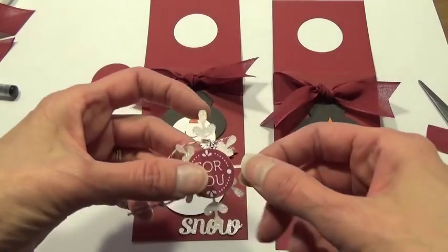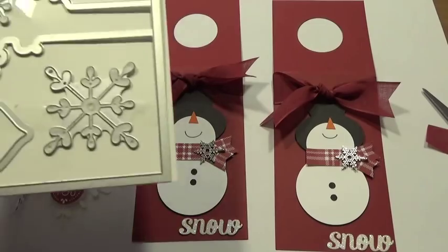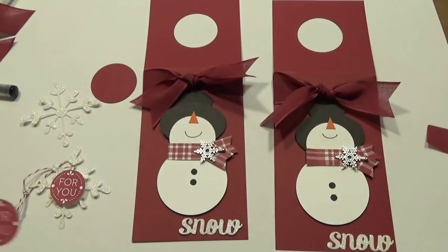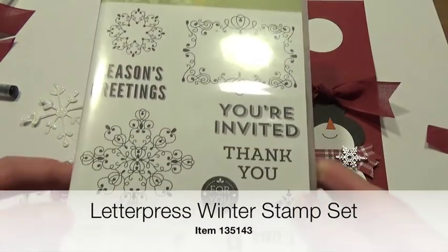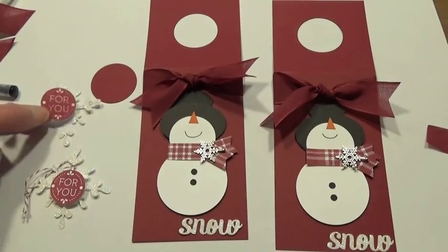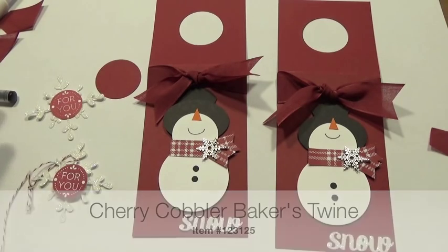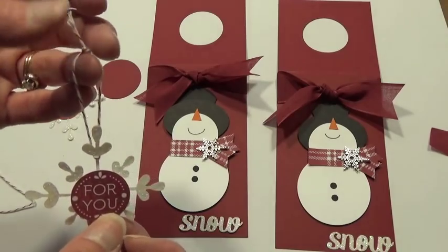For the top of the bottle, I have a snowflake cut out with that same set of framelits — cut out of glimmer paper using the wax paper method. In the center I have the words 'For You' stamped with this cute stamp set called Letterpress Winter. I'm going to pop that on top of the snowflake with a dimensional, and I've used a little bit of Cherry Cobbler baker's twine wrapped around the top of the snowflake to make just a little hanger so I can hang that onto my bottle.